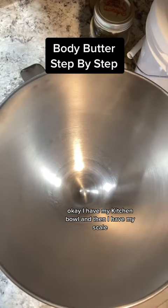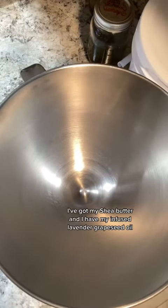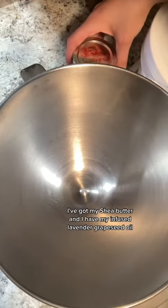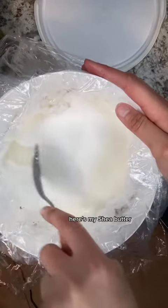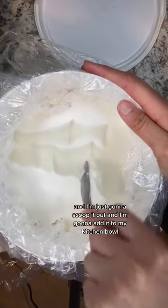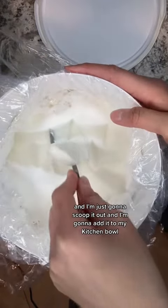I have my KitchenAid bowl and then I have my scale. I've got my Shea butter and I have my infused lavender grapeseed oil. Here's my Shea butter, and I'm just going to scoop it out and add it to my KitchenAid bowl.